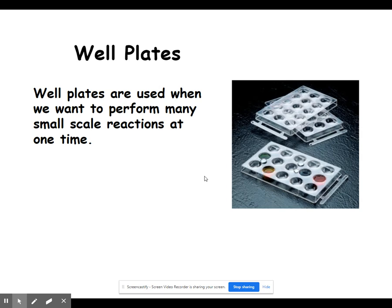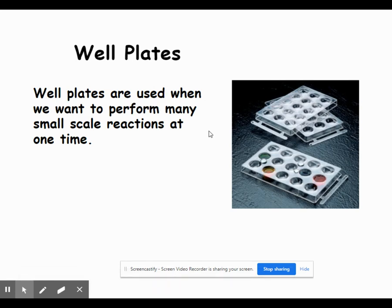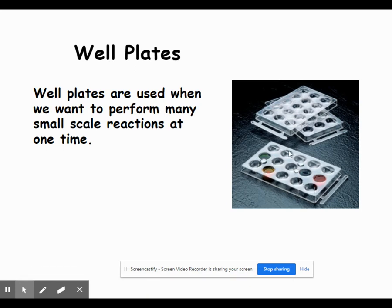Well plates are pieces of plastic with little indentions called wells. We can do reactions in these wells. Instead of using a beaker to do a reaction requiring a large amount of chemicals, we can use well plates and use very small amounts of chemicals to accomplish the same reactions.